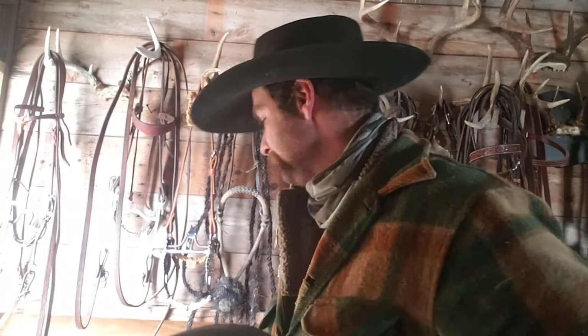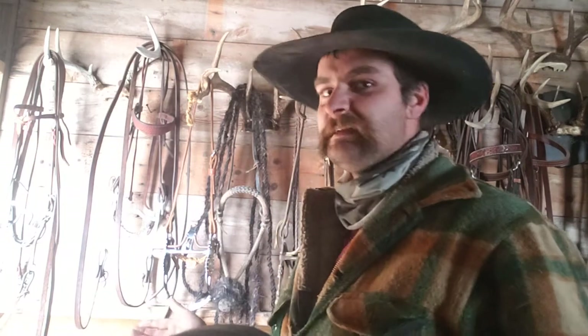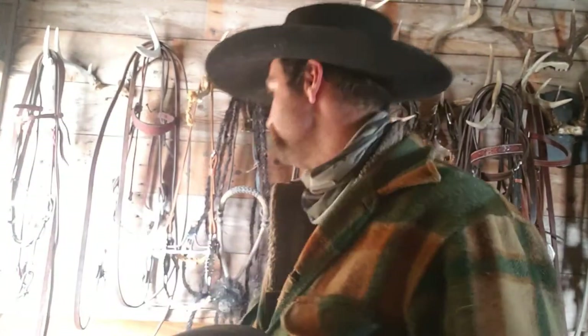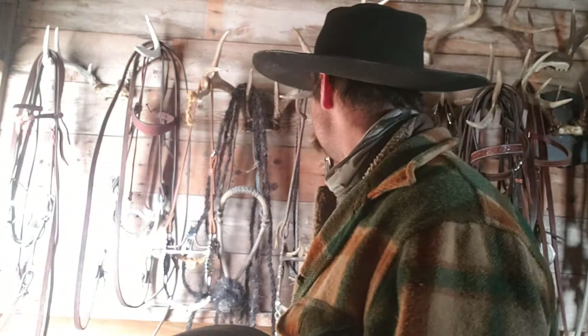If you are watching this, I'm hoping that if you've watched my other videos you'll have somewhat of an understanding already. But if you're one of these people that thinks bits are cruel, don't watch — just leave and go hang out with your friends that ride in halters. If you are sticking around, I'm gonna have to give a little explanation.